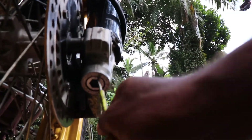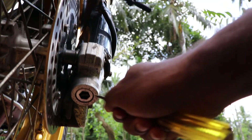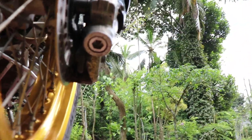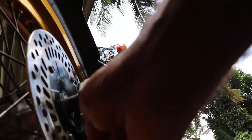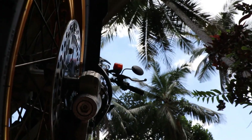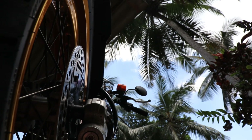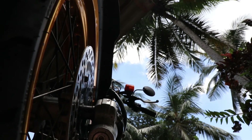Let's remove the rubber cap of the other fork as well. Then turn the adjuster clockwise until it sits. Now it sits. Turn it counter-clockwise up to 10 clicks — we adjust the other fork also up to 10 clicks.